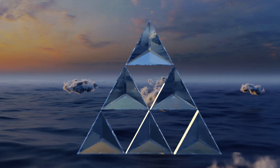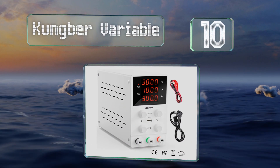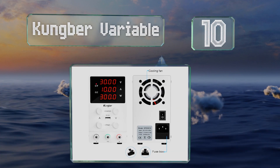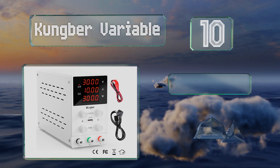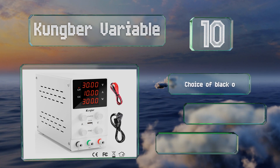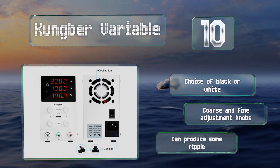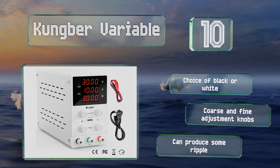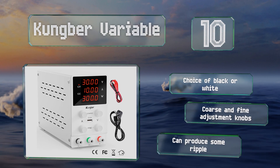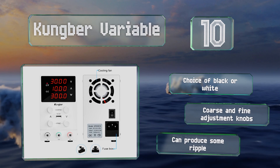Starting off our list at number 10, the Kumbha Variable is available in four options, ranging from a 30-volt 5-amp output up to a 120-volt 3-amp one. In addition to having screw-in terminals, it also includes a USB port for powering a second device. You have a choice of black or white, both with coarse and fine adjustment knobs. However, it can produce some ripple.